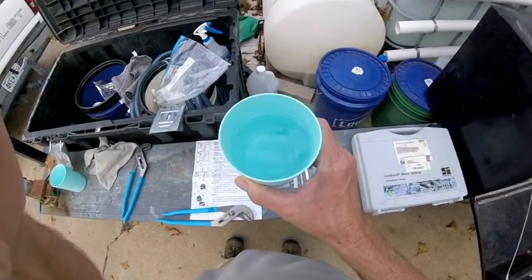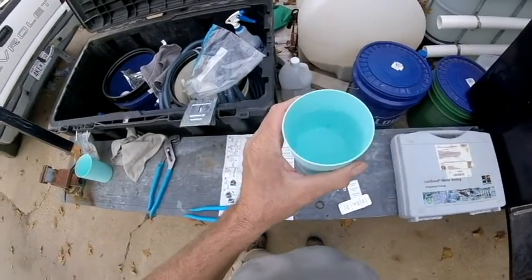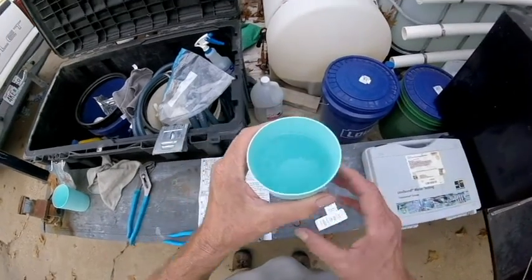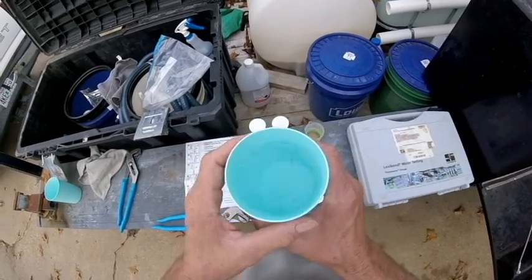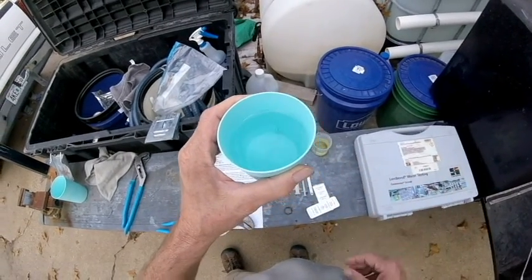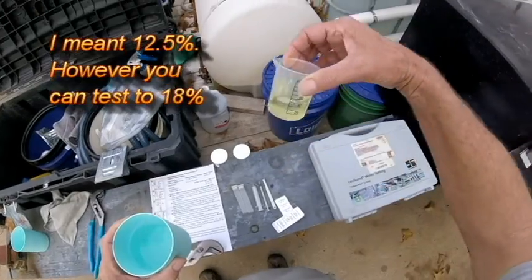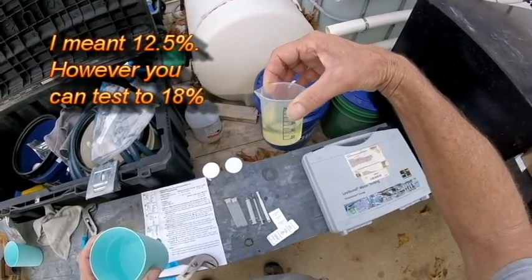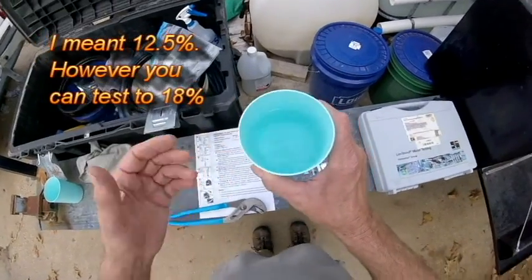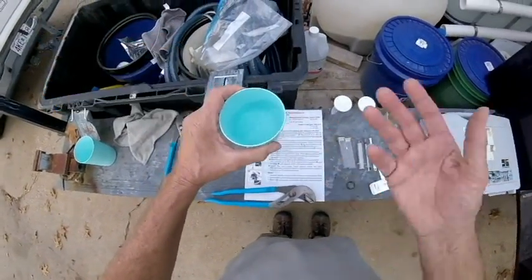One of the first things you need to do is have chlorine-free water. You can get distilled water, or you can set your tap water out for a day — you just don't want any chlorine in it. In reality, I don't think it's going to make a big difference because if we're talking about drinking water that's just a few parts per million, as opposed to checking 18% bleach. I have a reverse osmosis filter so there's no chlorine in this water, and that's what I use.